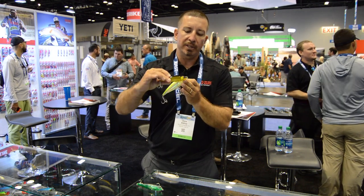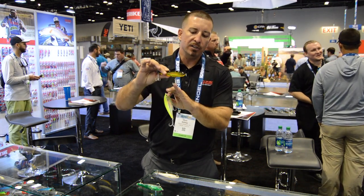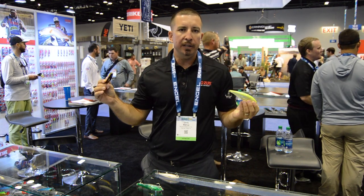We've got some great patterns with these 3D prism finishes and great saltwater hooks on it. Best part is it retails under ten dollars for all this.